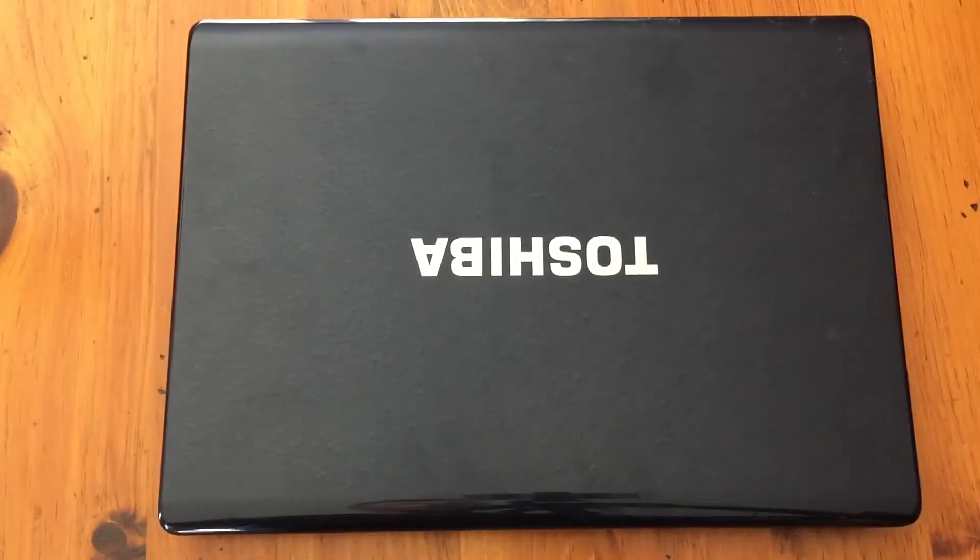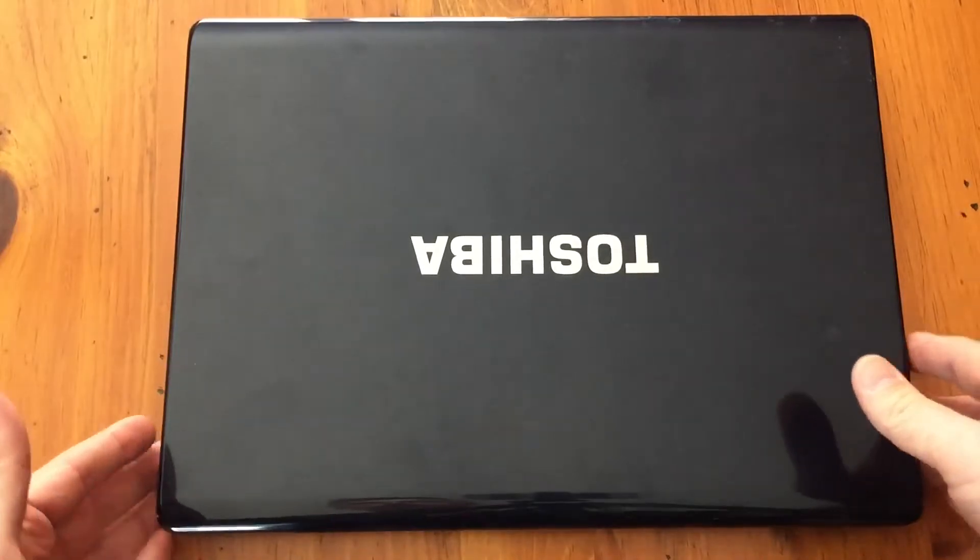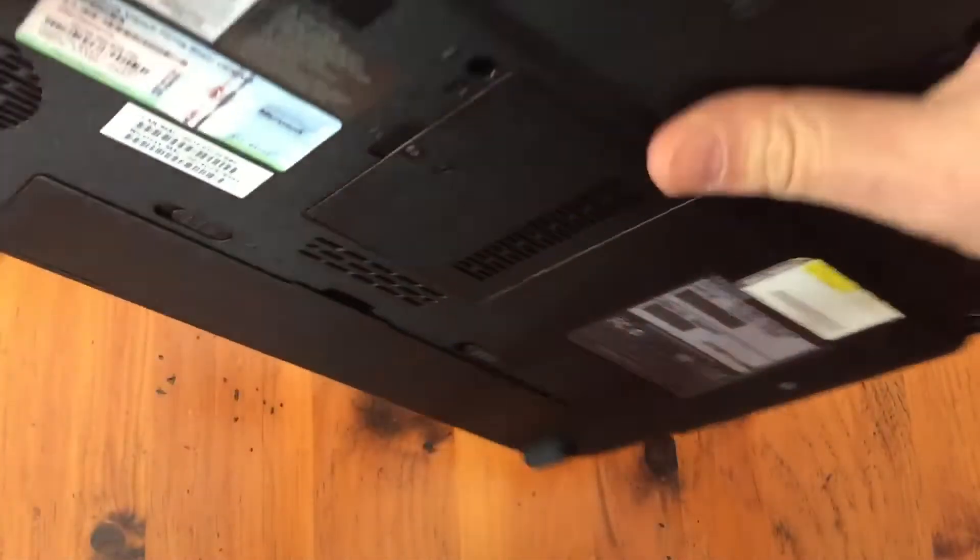In this video, we're going to swap out the RAM on a Toshiba Satellite, so we'll learn how to do that. First thing, obviously, you'll need the computer.